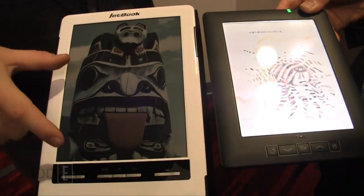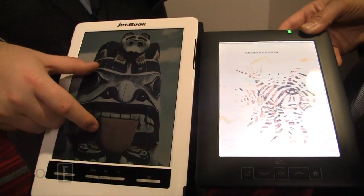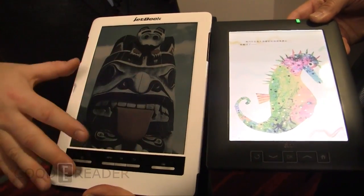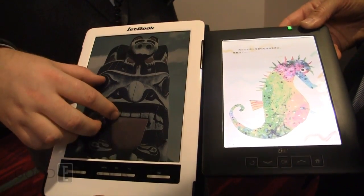This is the Iktako JetBook Color 2 — the second generation — and it is using E-Ink Triton 2, so it's the double twos here. You can see it looks very much the same as the original Iktako JetBook Color, except the colors are looking more vibrant than they did before.